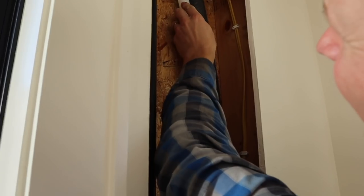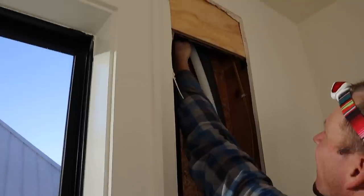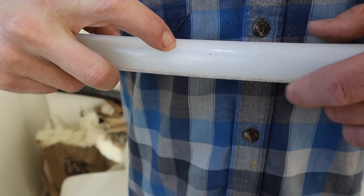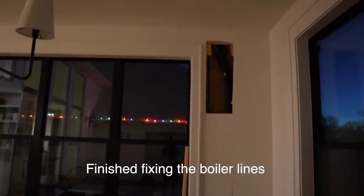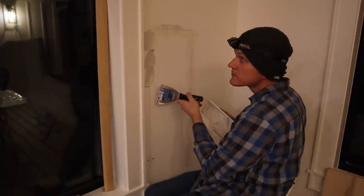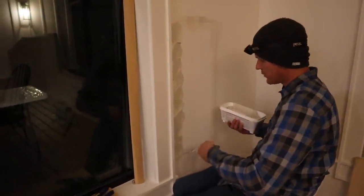We finally found out where the nail hit — it was from the siding nails, right up there at the top. Just two tiny nail holes from the siding: a hole right by my finger and a hole just here. Almost fixed.